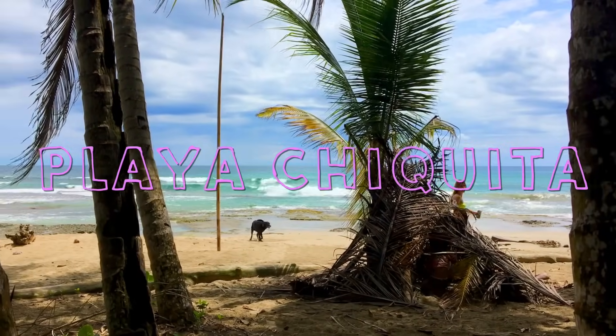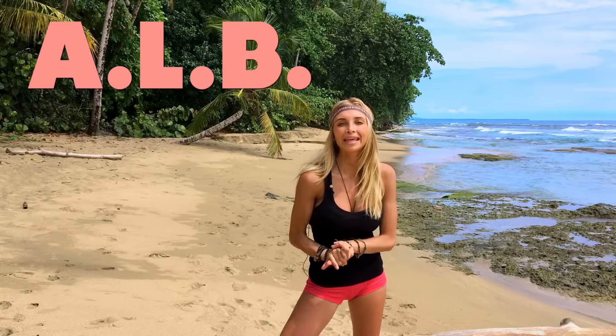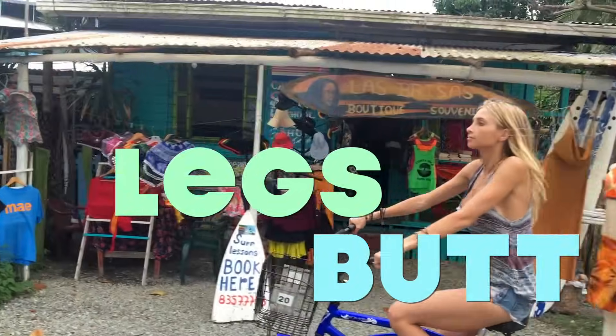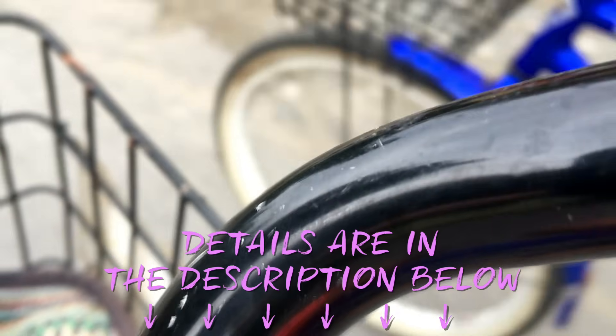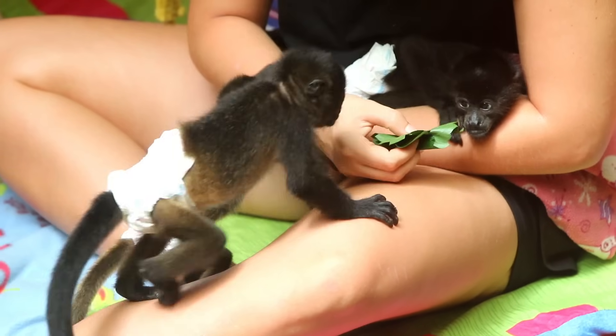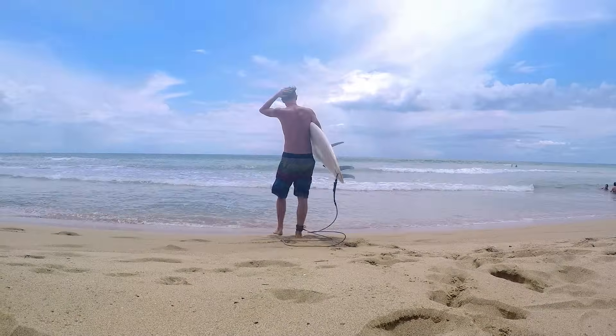Hey guys, I'm in Puerto Viejo on the Caribbean side of Costa Rica, standing on Playa Chiquita right now and I'm welcoming you to your ALB 14-day program. ALB stands for abs, legs and butt. The full description of the program is down below this video so I want you to go ahead and read it through carefully so you're fully aware of what's to come. This particular workout is also great to do on its own if you are looking for that 15-minute quick lower body fix. Let's do this.